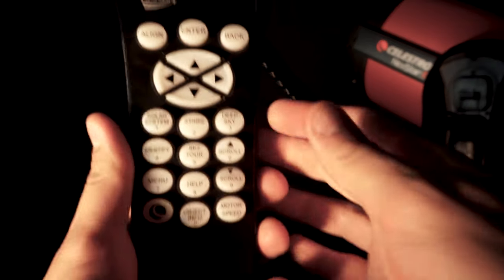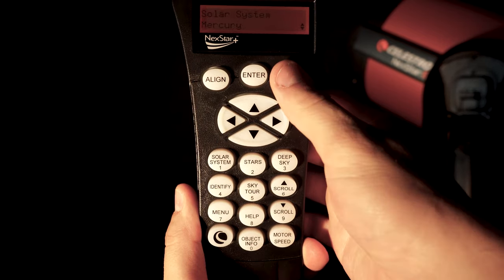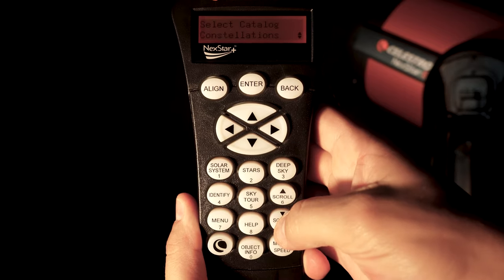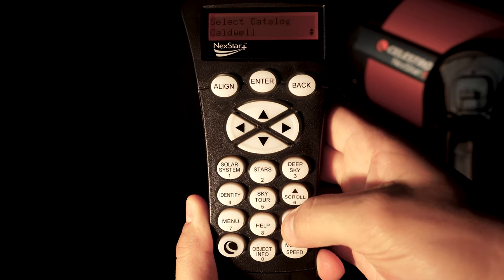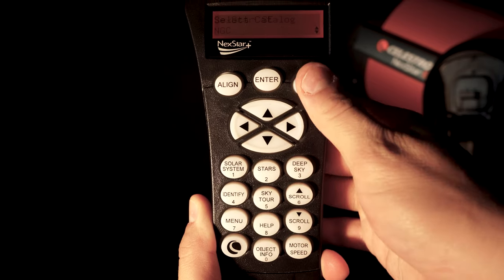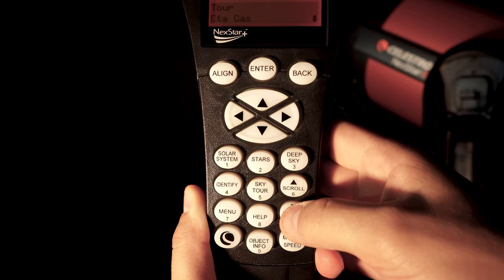From here you are pretty much finished. Now all you have to do is navigate to the object you want to view. On your hand controller, hit the number one button to view solar system objects, number two to view stars or double star systems, and number three will take you to a deep sky catalog where you can choose Caldwell objects, Messier objects, or NGC catalog objects. You also have the option to hit the number five button, which gives you a deep sky tour of popular deep sky objects in your area at that time of night. Thank you so much for tuning in. If you have any additional questions about setting up your Nexstar 8SE or more advanced questions about the hand controller, let us know in the comments or visit us at highpointscientific.com — our non-commissioned product advisors will be happy to assist you. Clear skies!